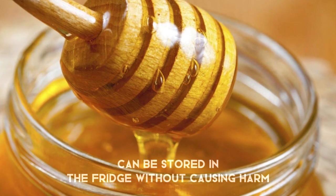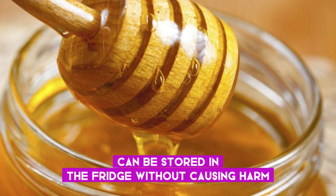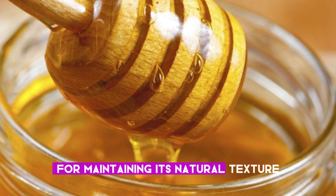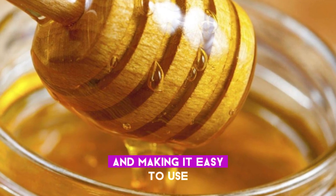In summary, while honey can be stored in the fridge without causing harm, room temperature storage is generally more practical for maintaining its natural texture and making it easy to use.